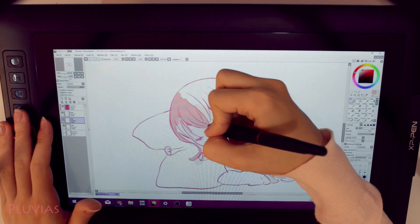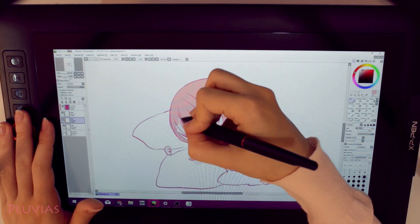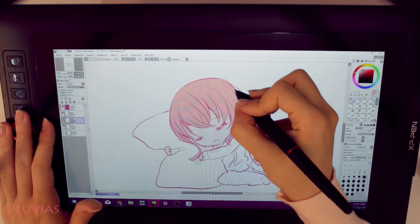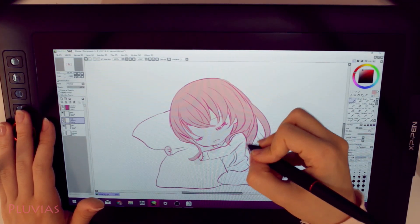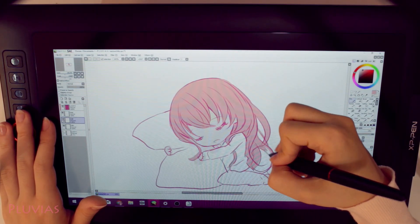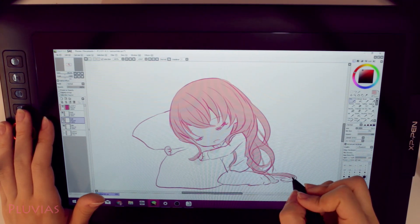Its small size and lightweight also allow it to be easily carried in a bag or backpack, so drawing anywhere has been made possible. I found drawing directly on this tablet quite pleasant — the screen is smooth and the pen slides nicely on it, and the colors of the screen are just amazing. I found them to be brighter and more vivid than the colors of my monitor. You know how when you transfer artwork to your phone the colors look slightly different? The colors of the tablet screen look very similar to those of smartphones, which as an artist is definitely a plus.